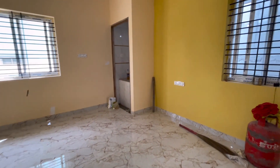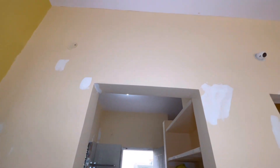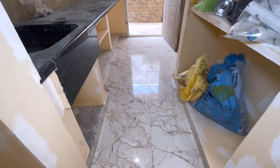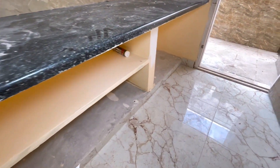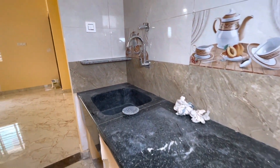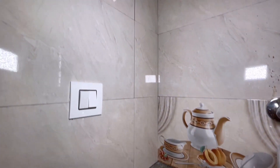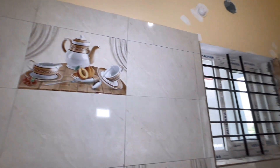This is a kitchen sink. This is a 10x7 open kitchen with a shelf. The kitchen has a counter that is ready with a granite top. There is a washbasin and fittings. The kitchen also has 1.5ft kitchen tiles on the dado.